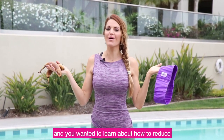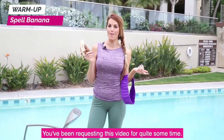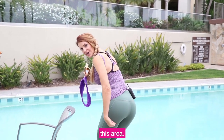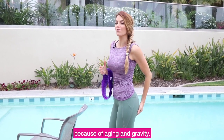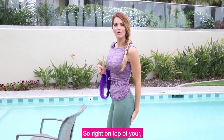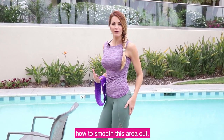Hey girls, it's Danita with Booty Bands, and you wanted to learn about how to reduce your banana butt. I'm going to help you do that with a booty band — you've been requesting this video for quite some time. A banana butt is this area where your booty starts to droop because of aging and gravity, developing a little wrinkle underneath your booty, right on top of your upper leg. I'm going to help you smooth this area out so you feel more confident wearing a bikini or shorts.